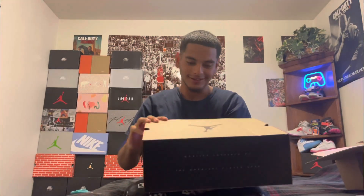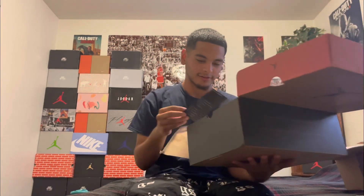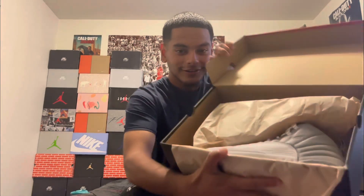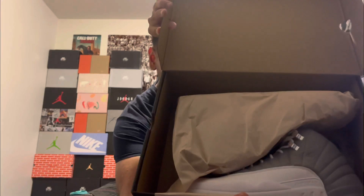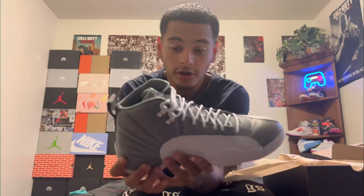Obviously the box says everything it's gonna say. Let's take a look at this shoe — okay, first look right here. There it is. The Stealth 12s.